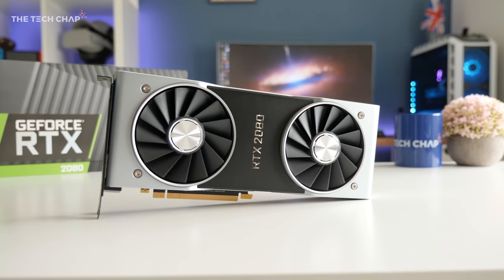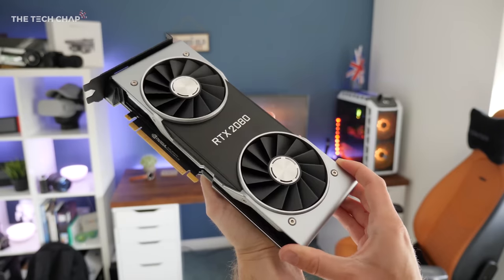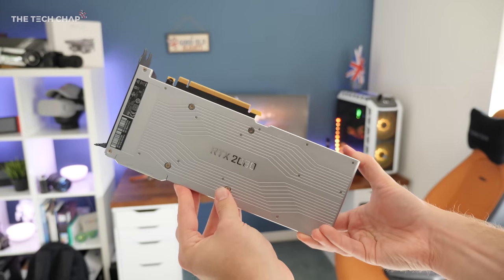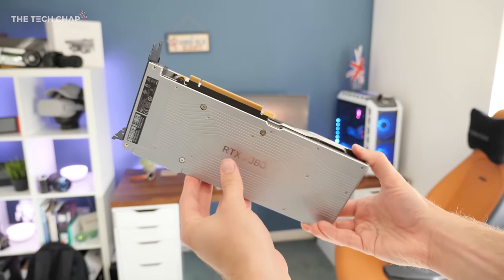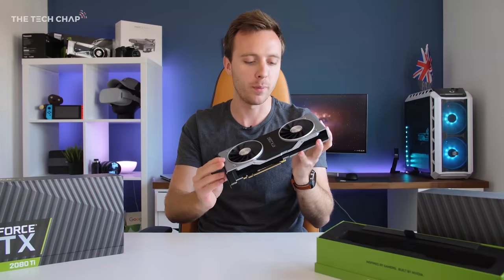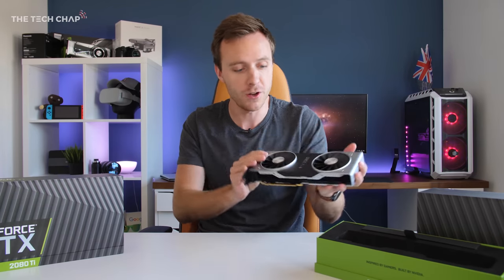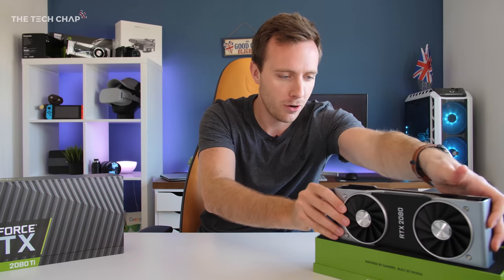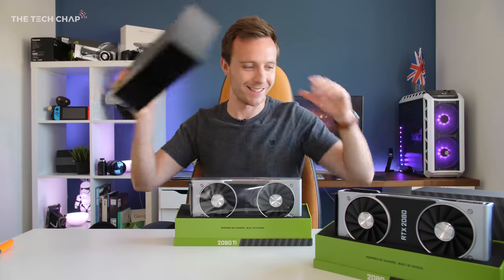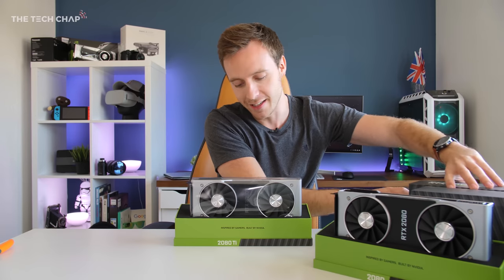The RTX 2080 is probably the card most people are going to buy because it seems like a good halfway house between the 2070 and the 2080 Ti, which is ridiculously expensive but also I expect ridiculously powerful. But before I give you a tour and talk about what's new, let me open up this other box — there it is, the 2080 Ti.